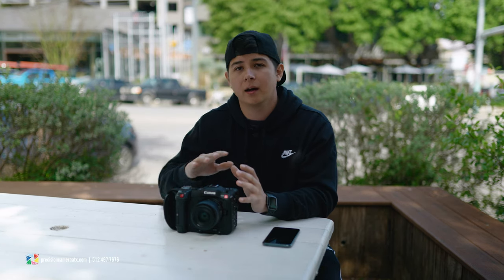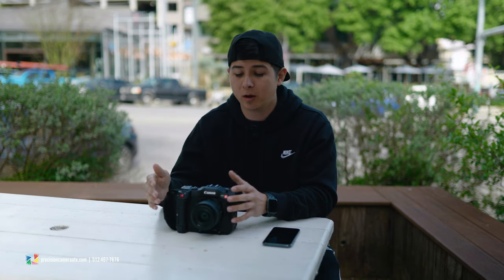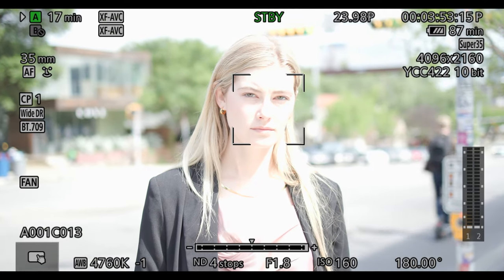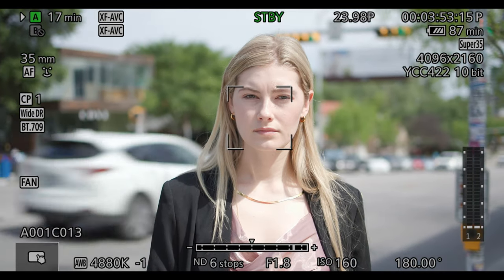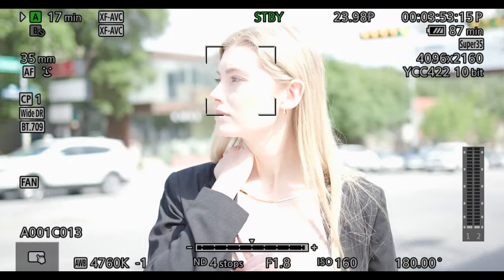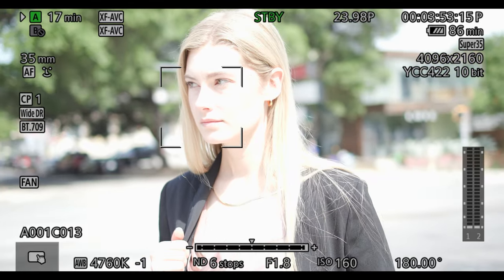One of the most notable differences between the C70 and the rest of the Cinema Line is that this uses the RF mount system versus EF, so you are going to use RF glass on this camera. One of my personal favorite features of the Canon C70 are the built-in ND filters — I absolutely love when a camera offers this feature. It makes shooting video a breeze; if I want to be at f/1.8 and get a really shallow depth of field, I'm able to do that with the ND filters.